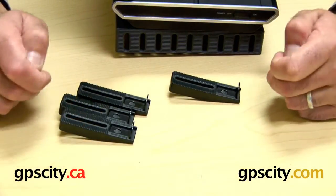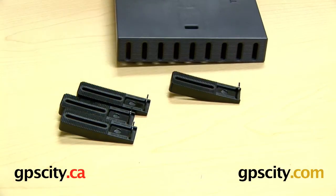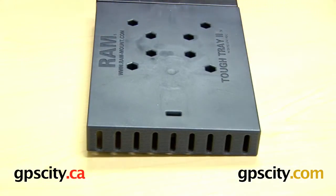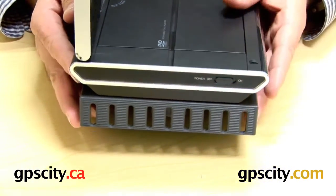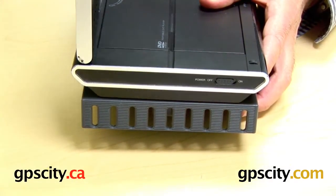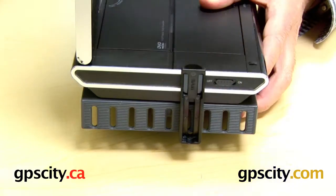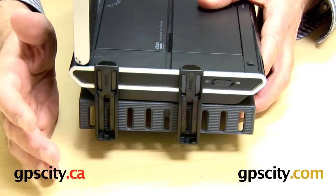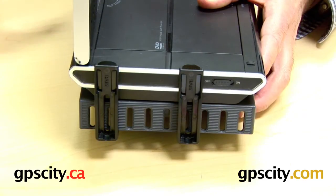The next step is to attach the side arms to this side and the back side of the tray. Work out where to position them — I need to avoid blocking the on-off switch, so I'll line one arm up with the fourth groove and drop the second arm in at the second groove. Once the locations are decided, attach using the included hardware on both sides, making sure any ports you need access to are not blocked by the side support arms.